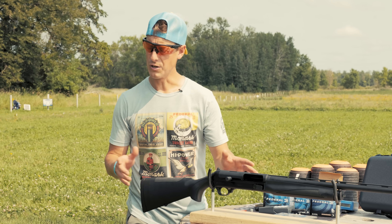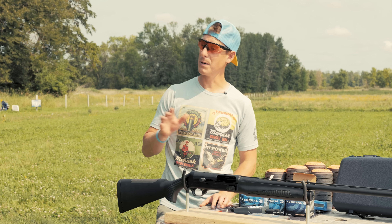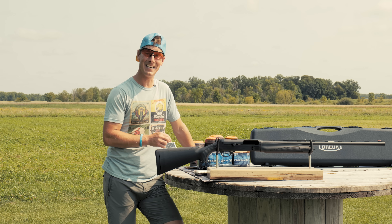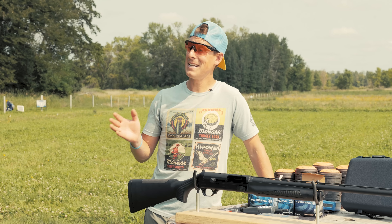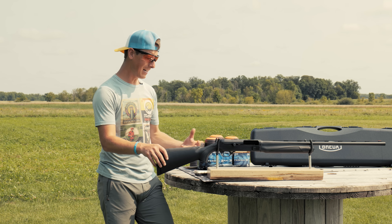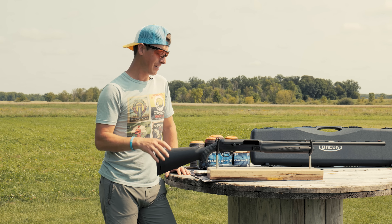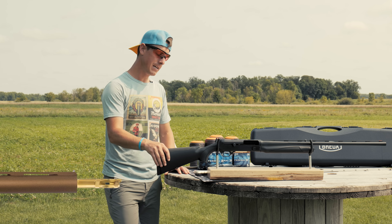An interesting fact: Bruno Saviliani patented his inertia action with the rotating bolt head in the 1960s, and then he licensed it to the newly formed Benelli company — of which Breda was an owner. So Breda was an owner of Benelli, and this visionary Bruno Saviliani came up with the bolt system and licensed it to Benelli. This isn't a knockoff — it actually started with Breda. A lot of guns now use that bolt after the patent expired, but I found that super fascinating.